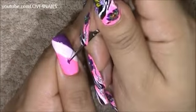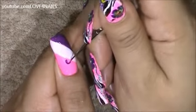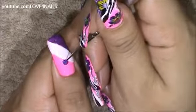I'm going to begin by painting a purple flower over the pink polished area. It's going to be a five petal flower.